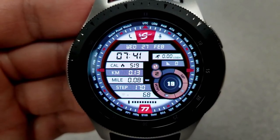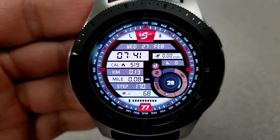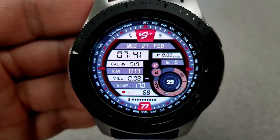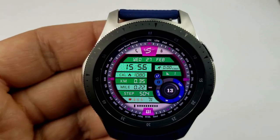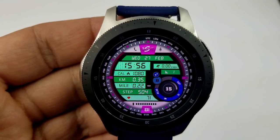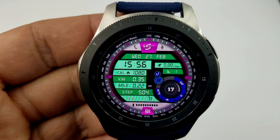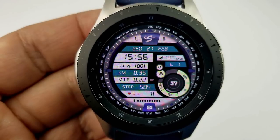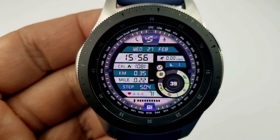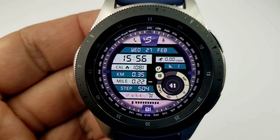Starting off with those theme combinations, you can change the background and index markers around the bezel, you can change the colors of the display areas for that activity information, plus you can change the color of the dial at the bottom right, which contains your seconds count as well as some app shortcuts. All these areas can be changed independently of each other, which is why you get a really high theme combination total.